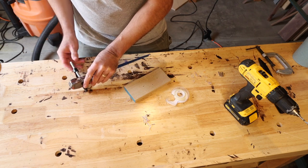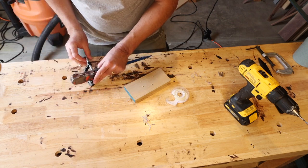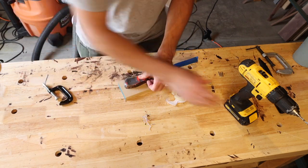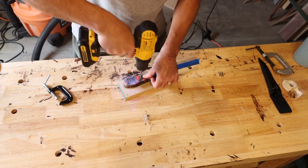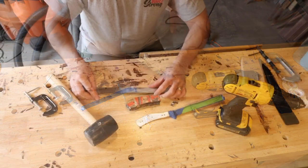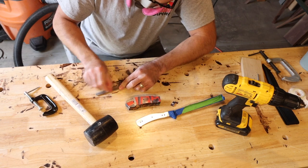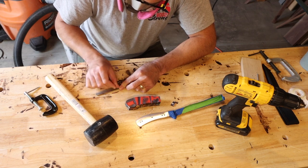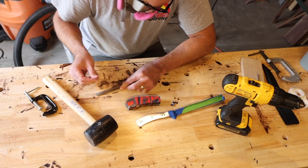My kids joke around with me and say I talk too much in these videos, so I'll just keep talking apparently — they'll laugh and think it's funny. I drill straight through the holes I already drilled and go through to the other side. I'm using the pins that came with this kit. Sometimes they have good pins, sometimes they don't — these are a little bit bunged up, so I'm just using a rasp or file to clean them up a little bit.